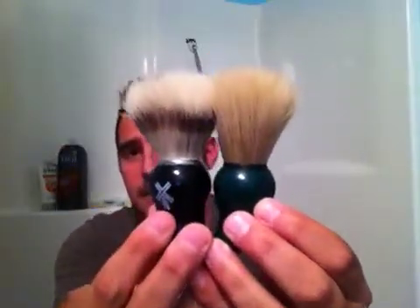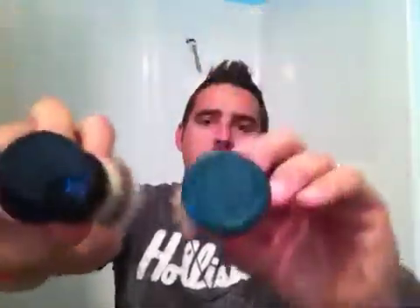This brush — wow, I love it. It has basically almost the same loft as the Vonderhagen. It's a tad bit bigger. The diameter is 24 millimeters on the Vonderhagen, and this is also a 24 millimeter base. The loft knot is 55 millimeters. The one thing I don't like is that I prefer the Vonderhagen's handle. This black handle is a tad bit bigger in diameter, but I have really big hands, so I like that because my hands cramp up when lathering.